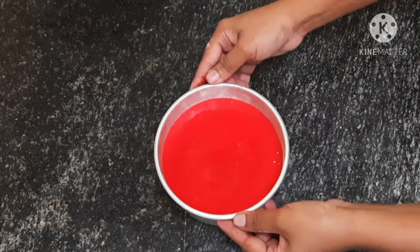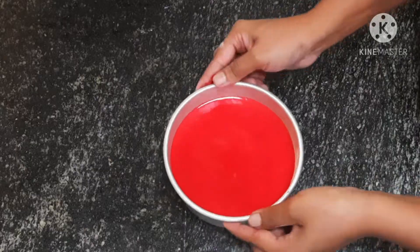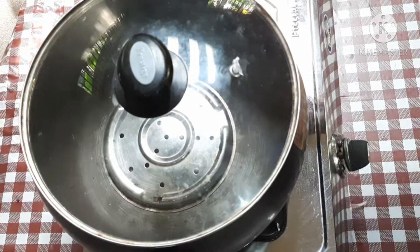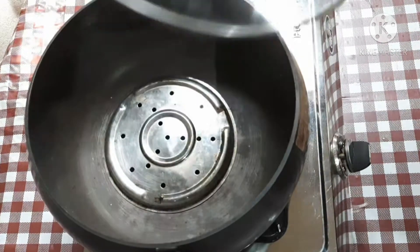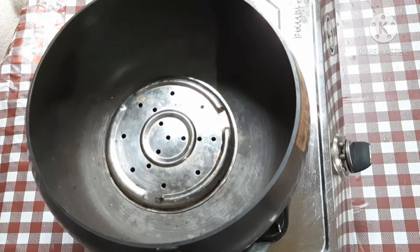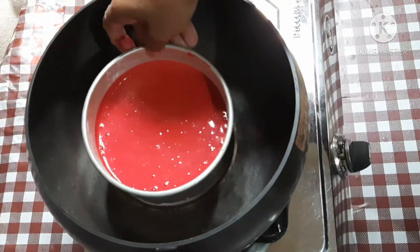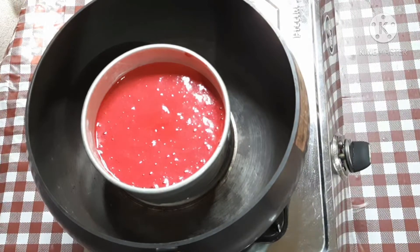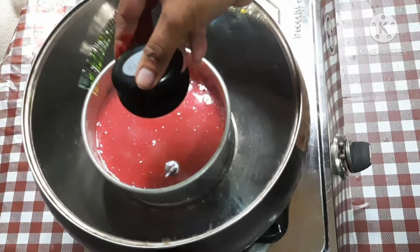Let's put the air bubbles out of the top. Let's bake it. You will cook on a stove for about 20 minutes, with 2-3 minutes on high flame.